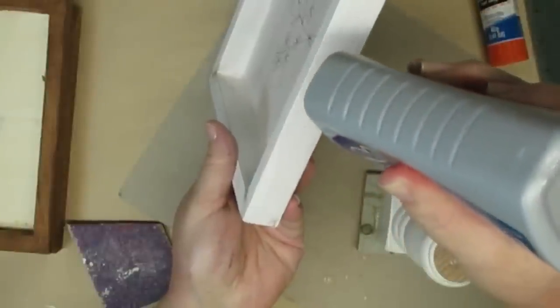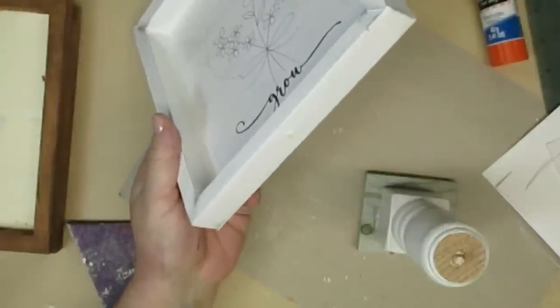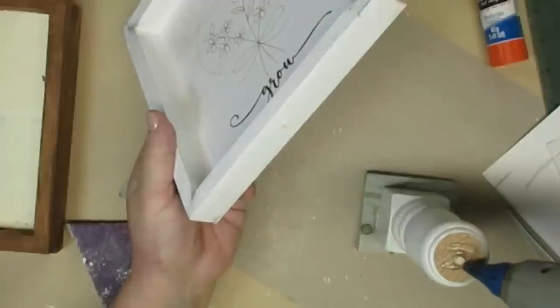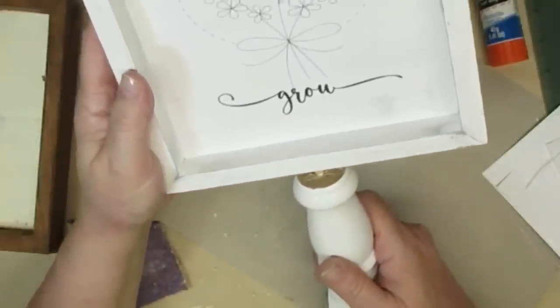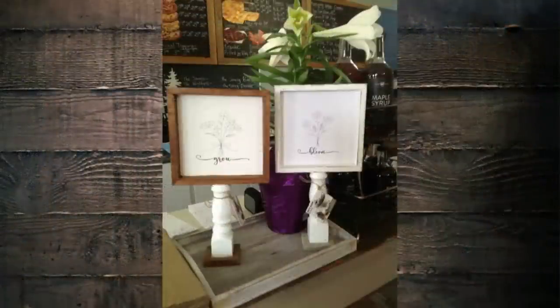I'm also going to use some Weld Bond glue to make sure this stays in place, and a little bit of hot glue just to keep it secure while the Weld Bond sets up. These turned out so pretty — I made four of these all together and they're now being displayed at Finnegan's General Store, and they are for sale there.